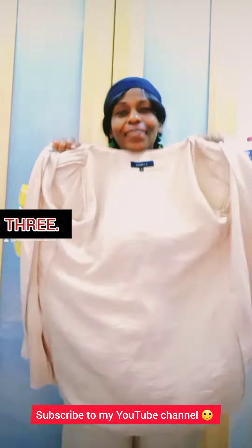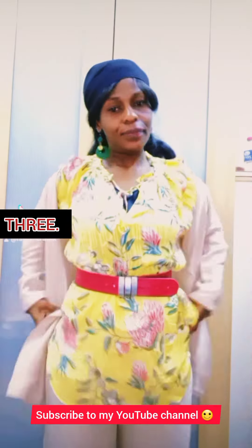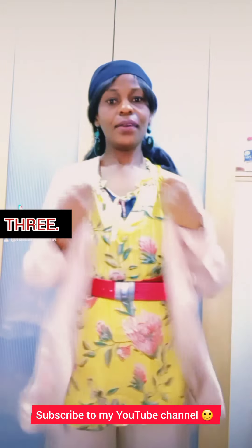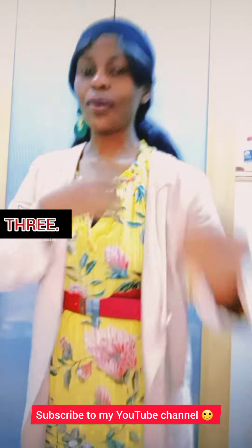And it also has the blazer. I think green here doesn't go really this way, so I changed to red. I don't have completely red.